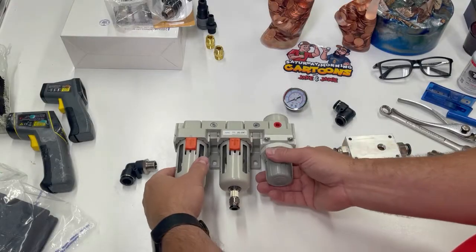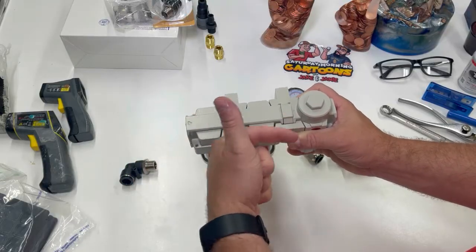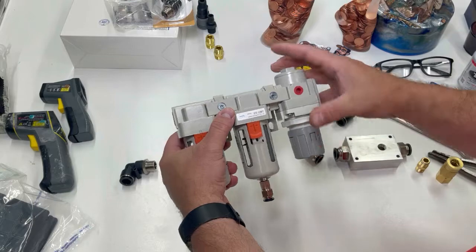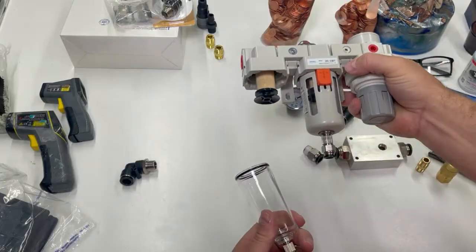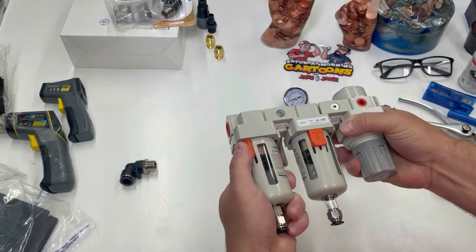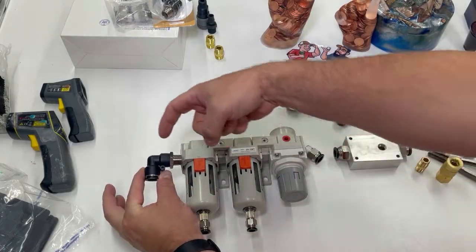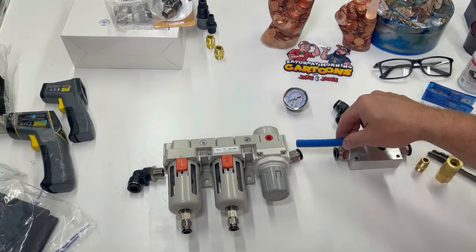Just a couple of things before we start: this filter has arrows on it indicating the direction of airflow. The air coming from the other shop goes in here and out here. The gauge is going to be here — this is a regulator we'll adjust when we're done. Your filters are in here, and to get to your filters it's this easy — just twist it off. There's your filter. Put it back in. So this is going to be the orientation: I need that to go down and this is going to come straight out.